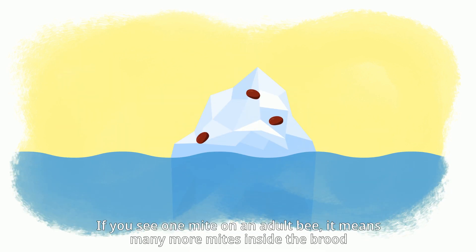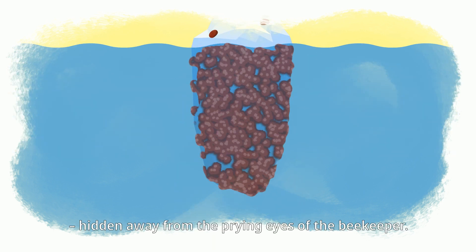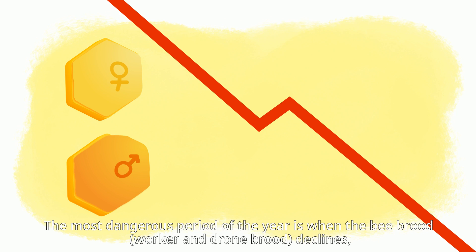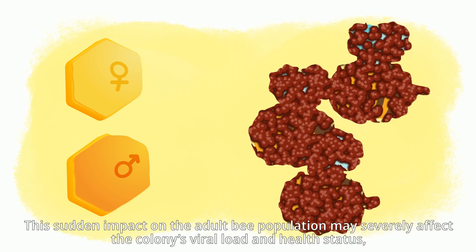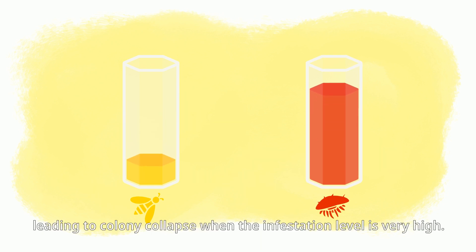If you see one mite on an adult bee, it means many more mites are hidden inside the brood, away from the beekeeper's eyes. The most dangerous period of the year is when bee brood — worker and drone brood — declines, causing a mass transfer of the Varroa population from the bee brood to adult worker bees. This sudden impact may severely affect the colony's viral load and health status, leading to colony collapse when the infestation level is very high.